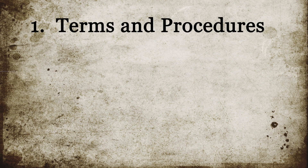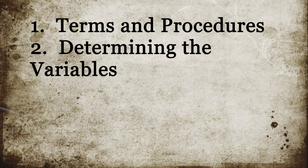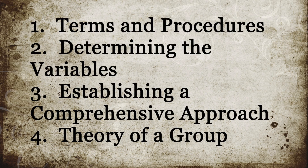Here, we'll discuss some terms and procedures used in working up. We'll talk about determining variables used in various loads and configurations, establishing a comprehensive approach, and the theory of a group.